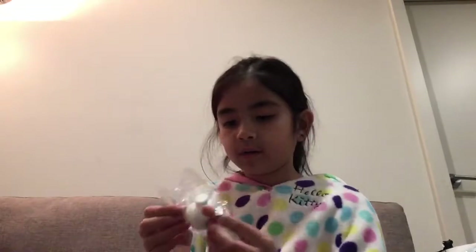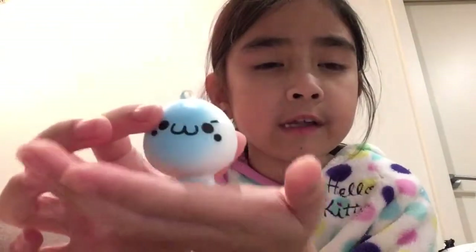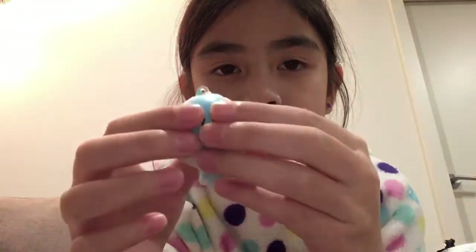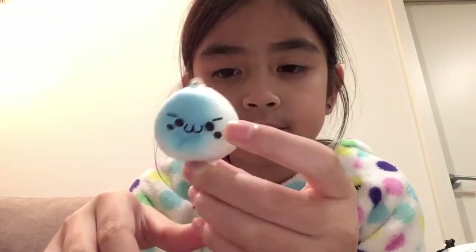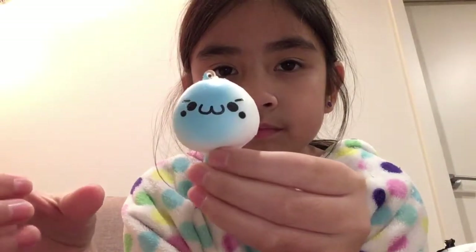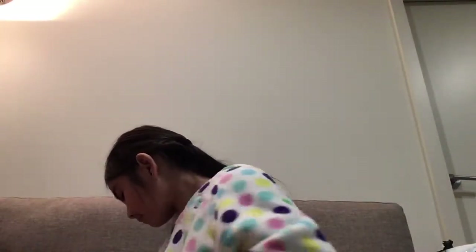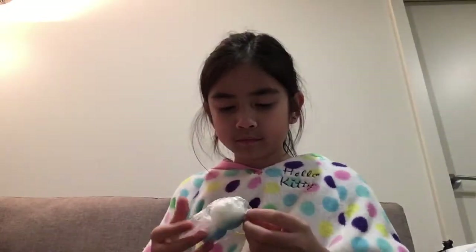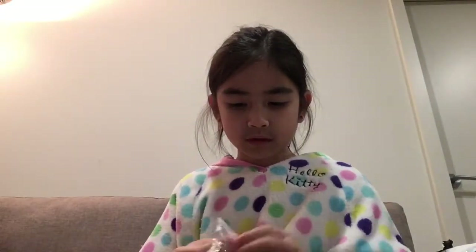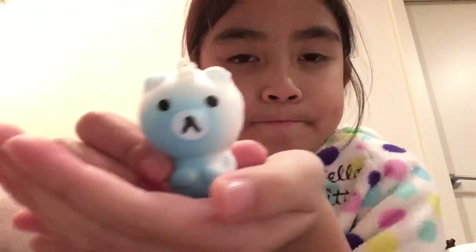Okay, mushroom time! Let's see what it's got. Here we've got this tiny mushroom thing — give it a squish. It's just cool. Oh wow, this is kind of cute — look at that.